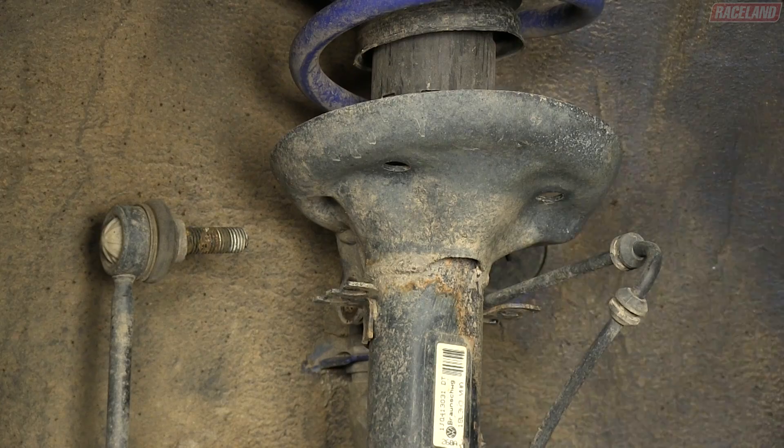Using spring compressors, remove the slim nut holding the factory bushing and bearing to the top hat. Place the factory bearing and then bushing onto the Raceland coilover and secure with the factory slim nut.